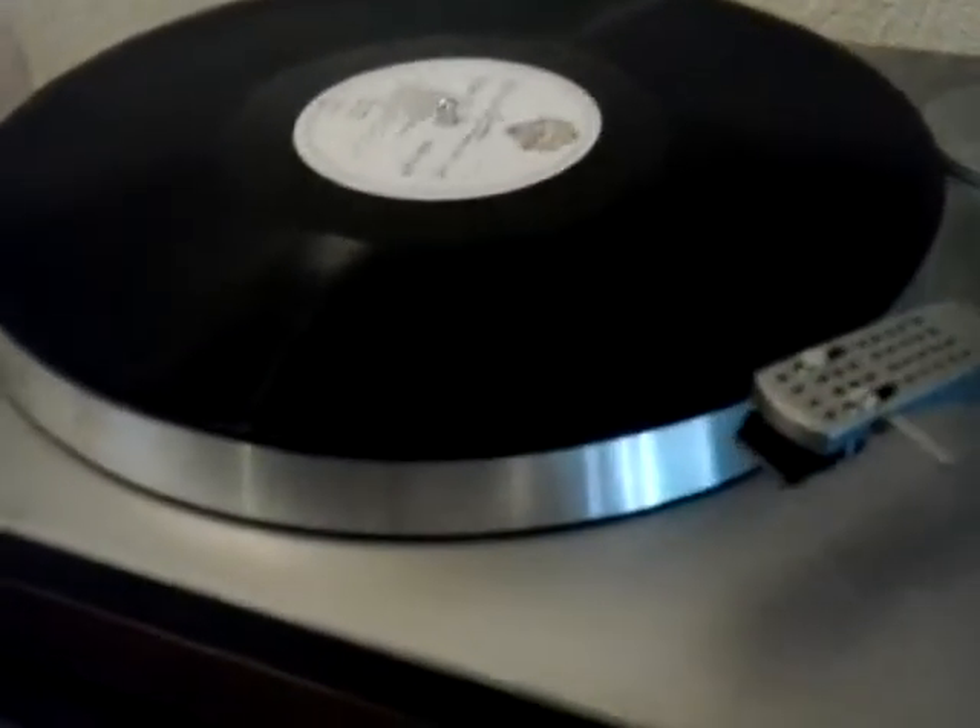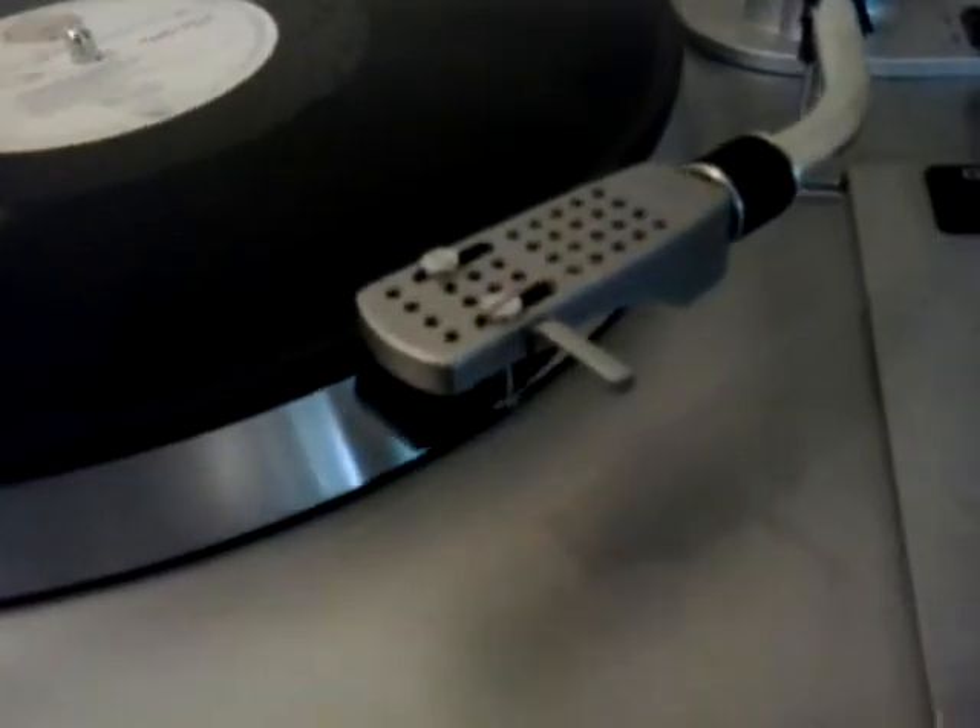I haven't set up the tonearm. The cartridge appears to me, to the untrained eye, to be perfectly good.